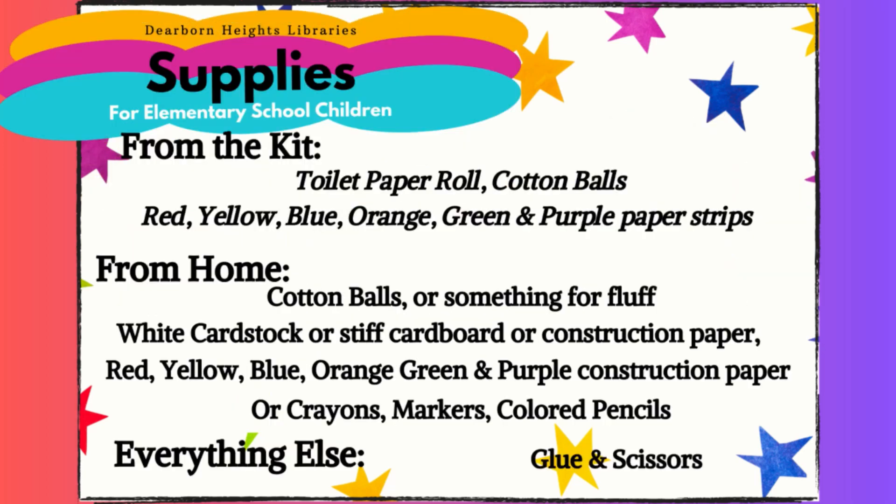Supplies from the kit: toilet paper roll, cotton balls, and red, yellow, blue, orange, green, and purple paper strips.